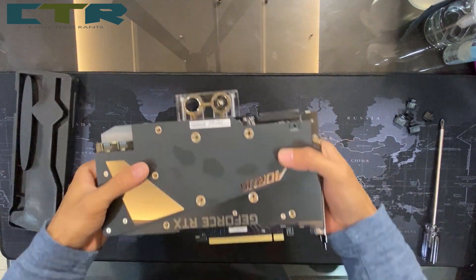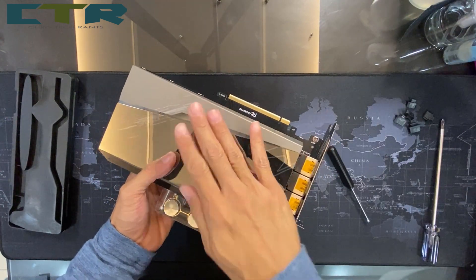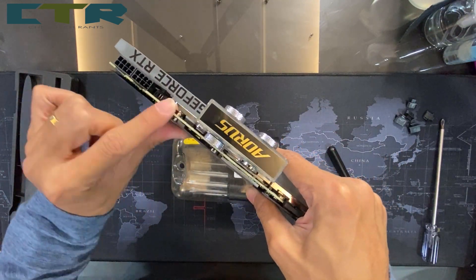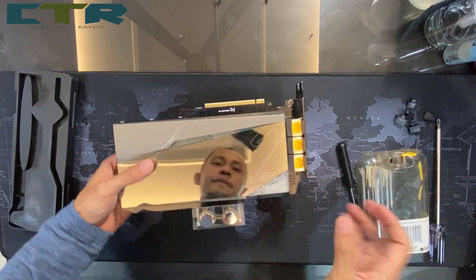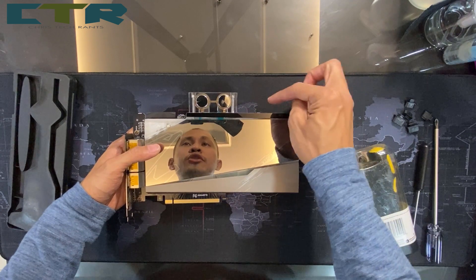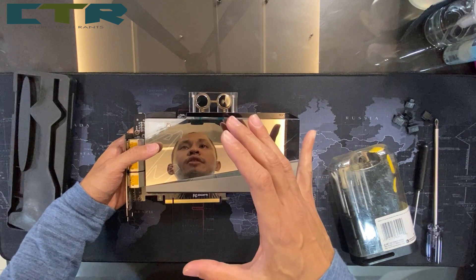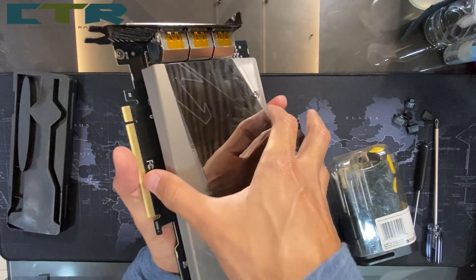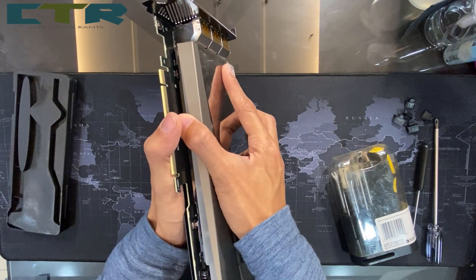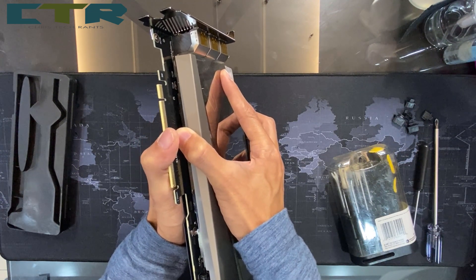After reviewing it, I actually have to take the water block up from this side because some of the screws in front are holding the back plate in place. Let me flip this card over. Be careful — on this side there are wires attached to the PCB, and there are also thermal pads attached to it, so be very careful pulling it apart as it's quite stiff.